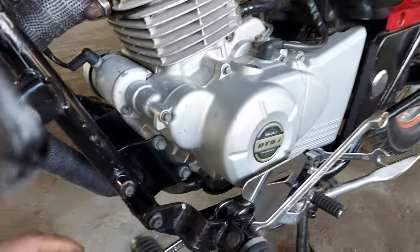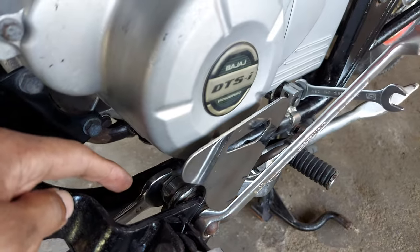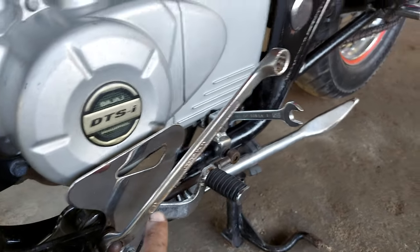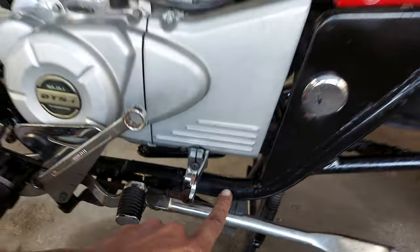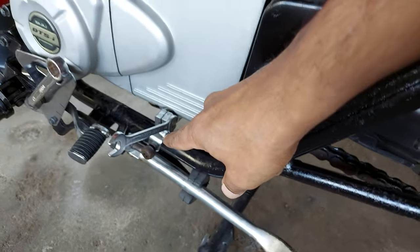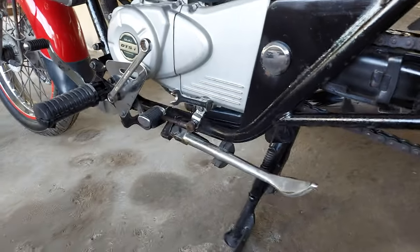We need 3 different types of spanners. One is 17 size, another is 15 size, and we need 10 size to remove the gear lever.